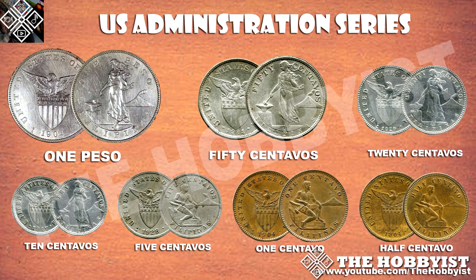The seven denominations are: half centavo, one centavo, five centavo, ten centavo, twenty centavo, fifty centavo, and one peso. If you want to know more details about these coins, I have a blog where you can find all the details — the link is in the description box.